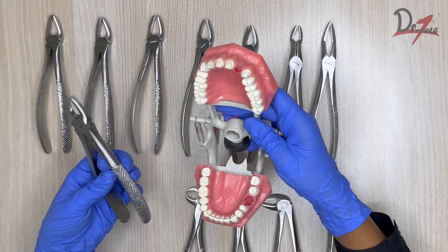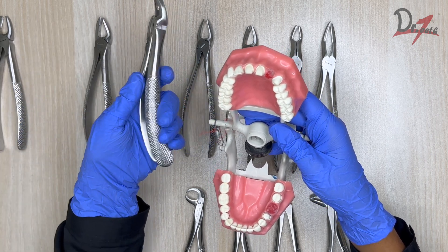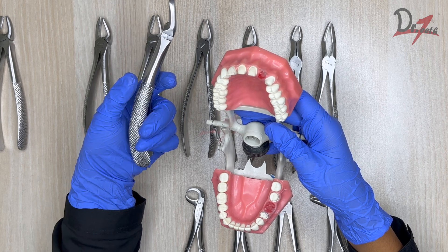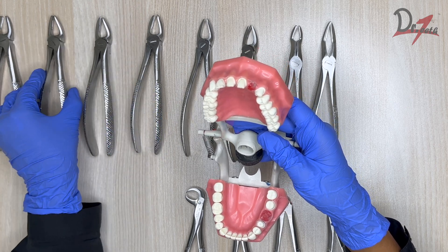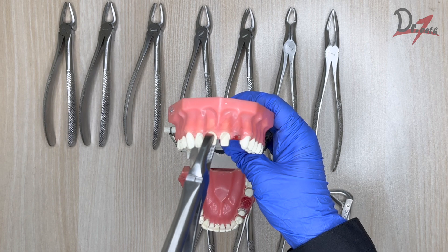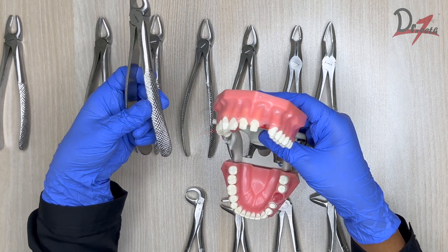Now let's look at how to use the forceps on the typodont. For the grasp — for this flat design you hold it straight, but for designs with angulation, the concavity has to be towards your palm for a better grip. For the maxillary anterior extraction, you grab the tooth, give first an apical pressure, then buccal-lingual movement, then rotate and take out the tooth. For the upper premolar, the same principle applies — apical pressure, buccal-lingual, and take it out.